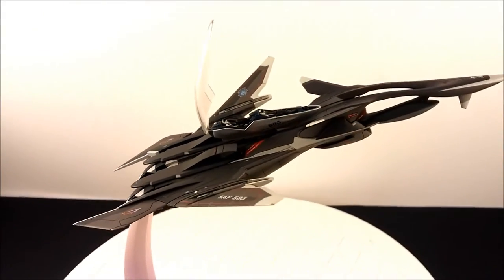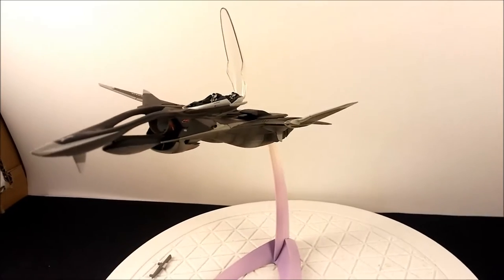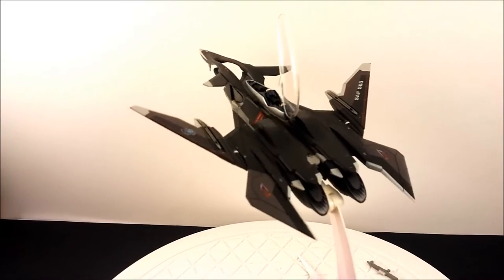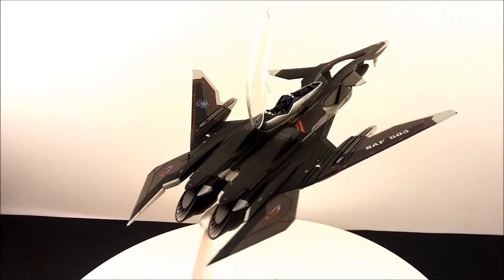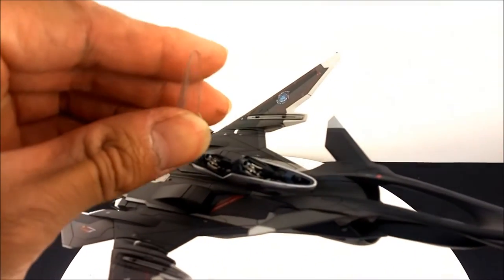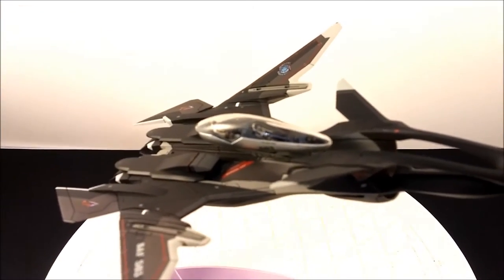Here it is — I've installed the secondary cockpit position for the Yukikaze Maeve. There it is with the canopy open. You can close it pretty easily — that's how it looks right now. That's how the pilots get in and out.